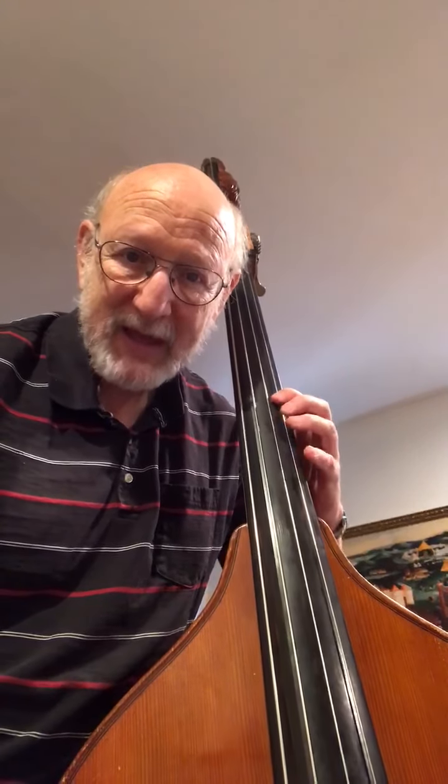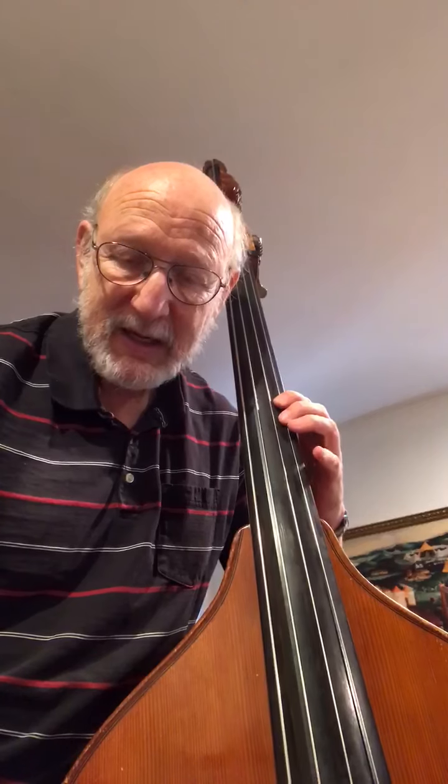So let's go over that second octave again. It's going to begin here: A, B, pivot back, C-sharp, D, E, F-sharp — bring the thumb up — G-sharp, A.